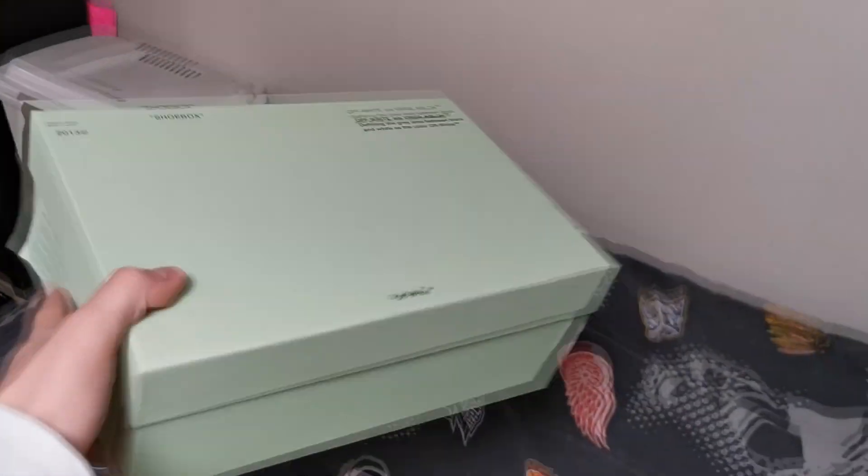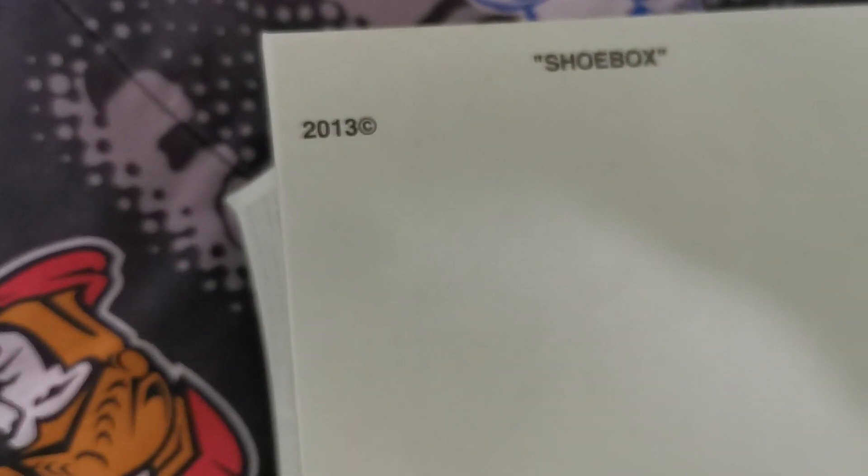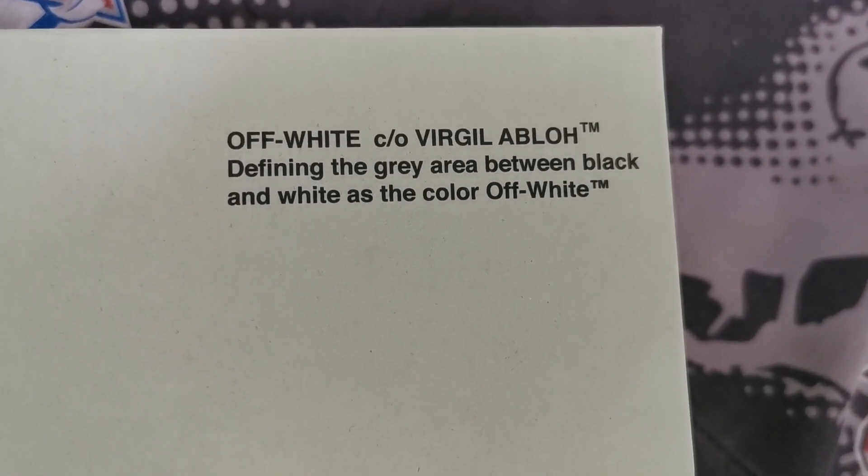Okay, starting off with the box, we got an Off-White box — like the color, Off-White, makes sense. We got the Off-White there, '2013 shoebox' in quotes. And it says: 'Off-White, Virgil Abloh, defining the gray area between black and white as the color Off-White' — trademark. Definitely trademark that shit.